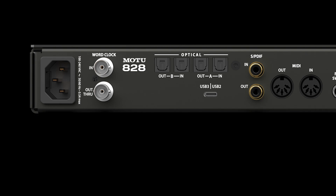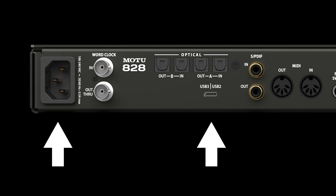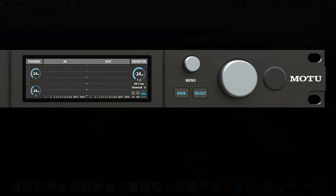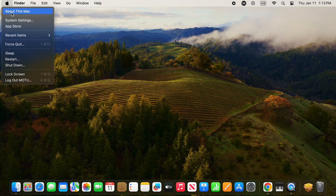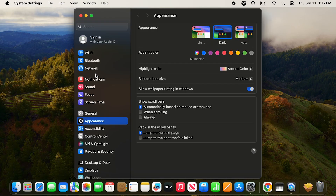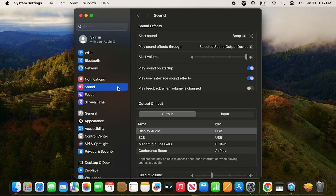After your computer restarts, connect the power cord to the 828, connect it to the computer with the appropriate USB cable, and power it on. After it powers up, go to System Settings, Sound, and confirm your 828 is selected for both Output and Input.